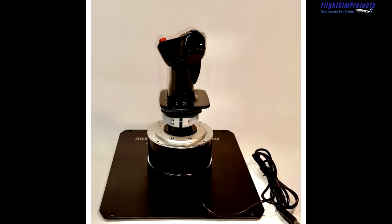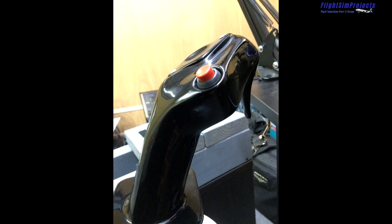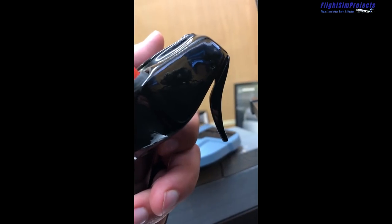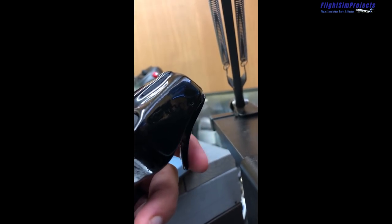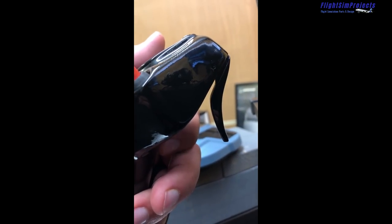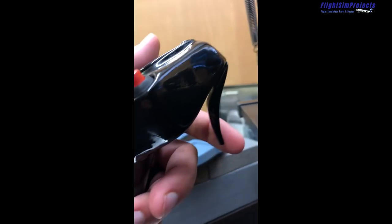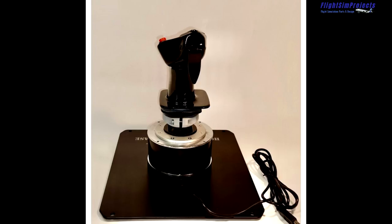The trigger on the real A320 side stick is typically very light. In fact, some aircraft that have been heavily used feel so weak that you almost have to push the trigger out with your middle finger to make sure you've stopped transmitting. The trigger force on the Flight Sim Projects stick is almost identical to the majority of Airbuses I fly in real life — a very light spring, just enough to require actual finger movement, with no hard detent or hard click as you depress it. That is true to real life as well.